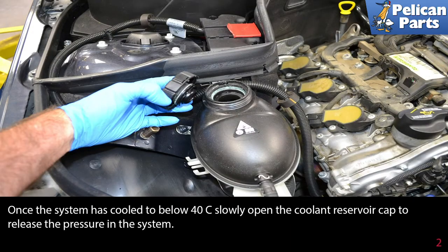Once the system has completely cooled, you can slowly open the coolant reservoir cap to release the pressure in the system. Use care and make sure the system is cold when doing this.